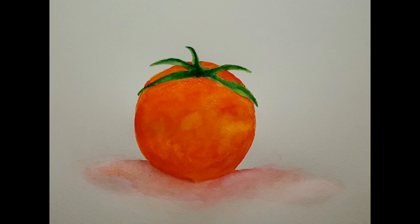Hello and welcome to Rain Francis Art. My name is Rain. Today I'm pulling out the watercolor paints and I'm doing a simple little watercolor tomato. Would you like to join me? Let's begin.